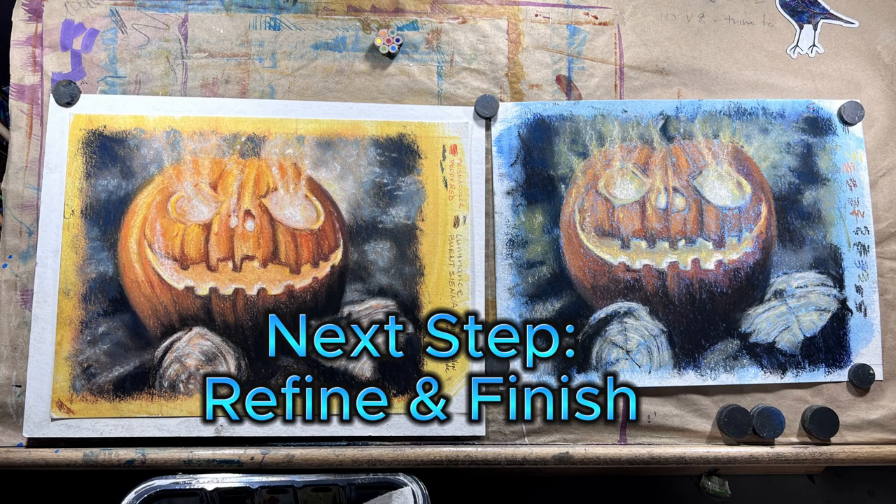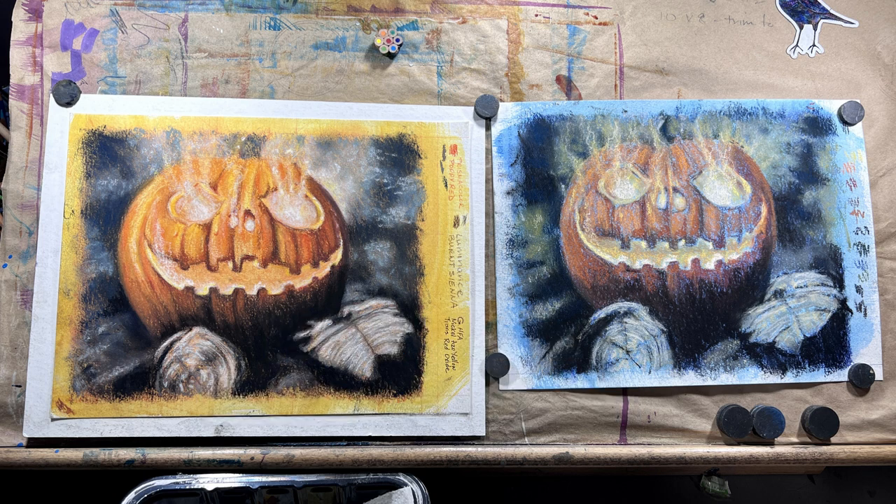That's all for this week. Next week, I'll cover refining, where we get to those delicious details and finishing your art. If you have any questions, leave me a comment down below and I'll get back to you. Now go make some art.